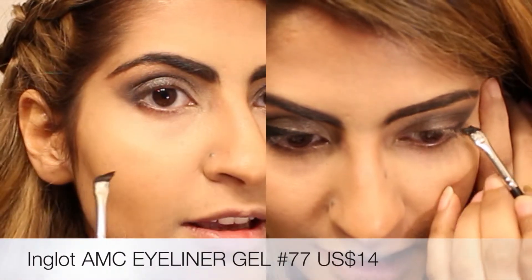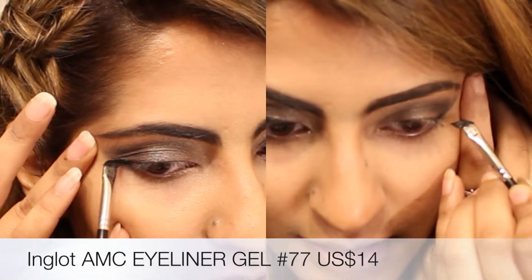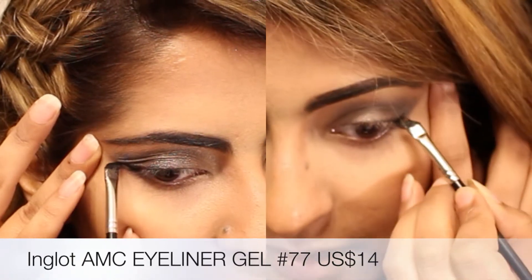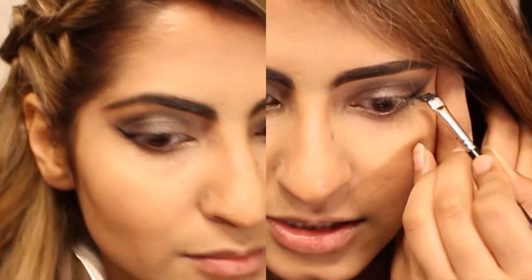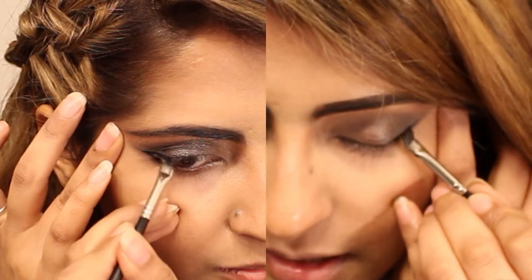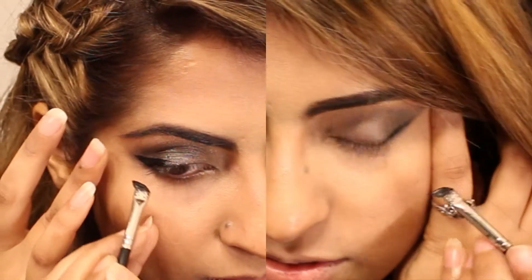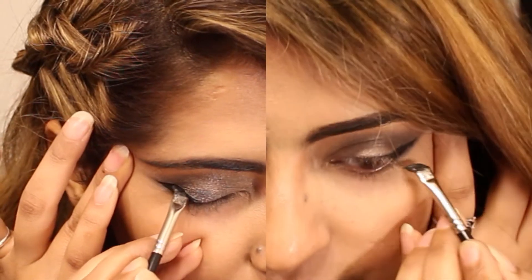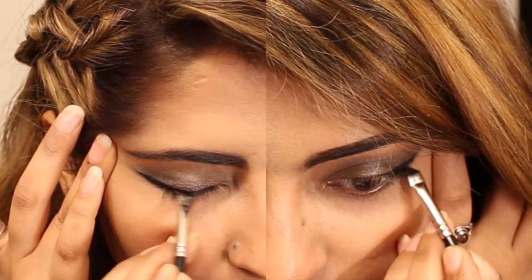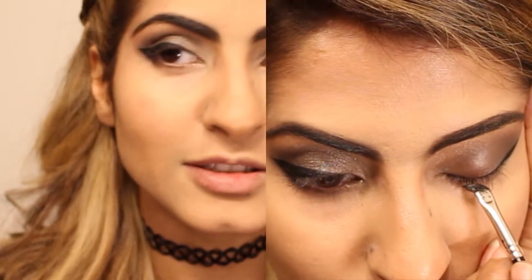I'm going to take an angled brush and use Tip Brow in Ebony. I'm going to flick this out along the lower lash line and then join it up. I'm doing a very bold eyeliner because this eye makeup calls for a bold eyeliner.